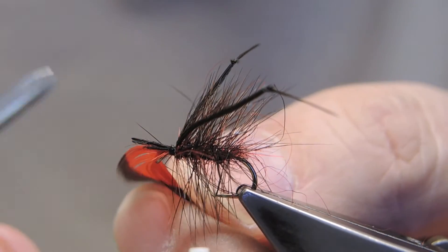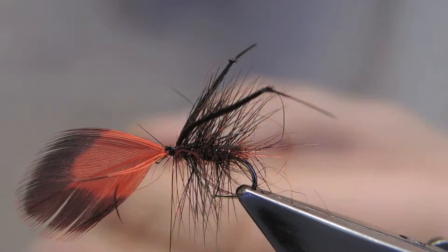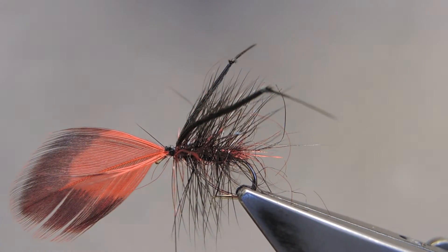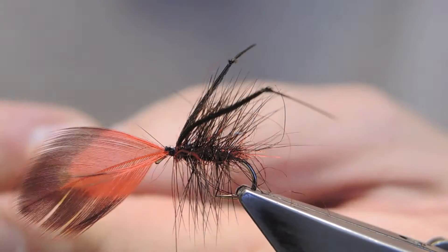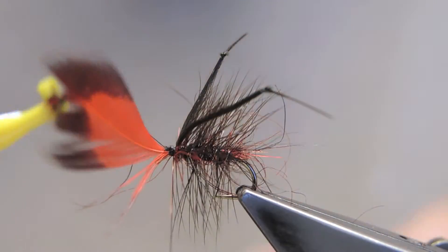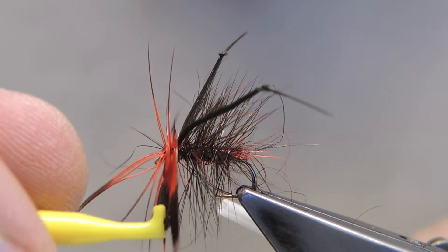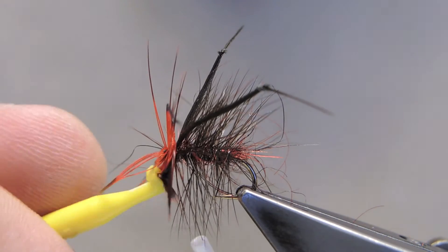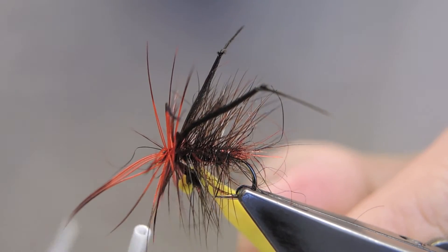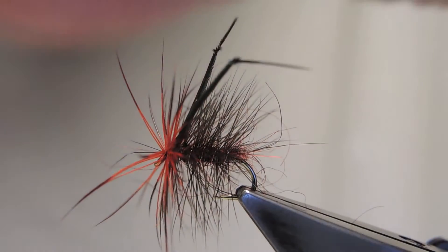Then get rid of the excess. Finally, clip on some hackle pliers to wrap the front hackle, which will add some more of the red color. Just trap the tip and cut forward.